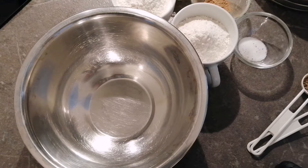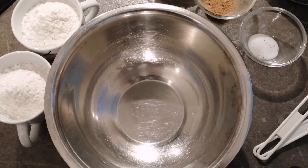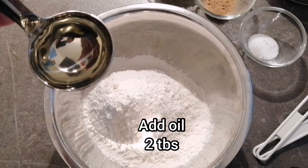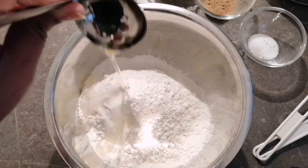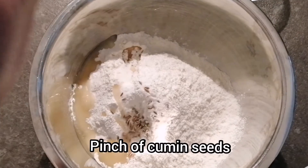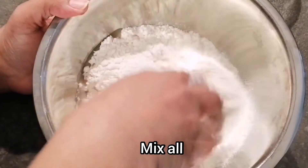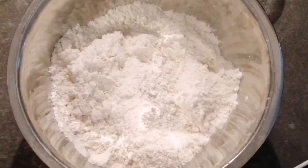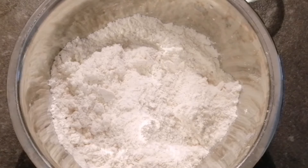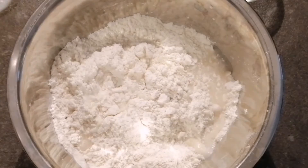For making the samosa cover, I am taking 2 cups of all-purpose flour. To this flour I am adding 2 tbsp of cooking oil, 1 tbsp of salt, and a pinch of cumin seeds. Now I'll mix everything together. The oil, salt, and flour are mixed together very nicely. I will add water gradually and make a soft dough.